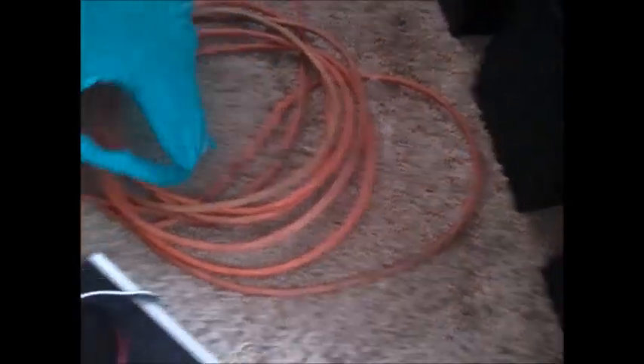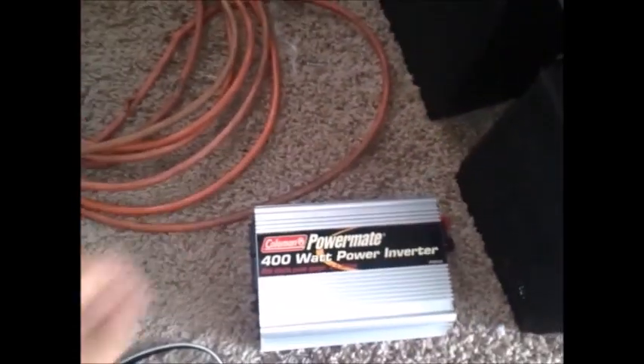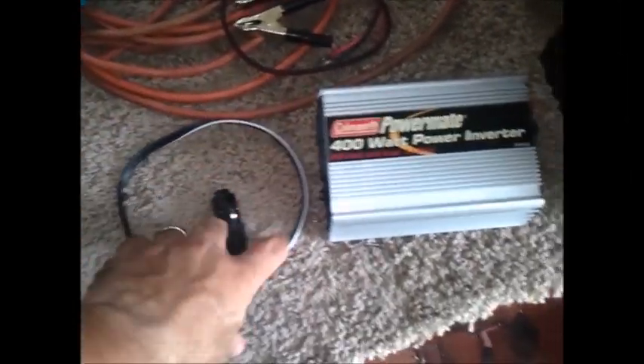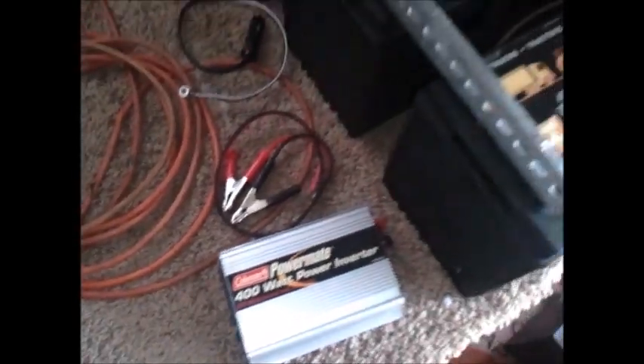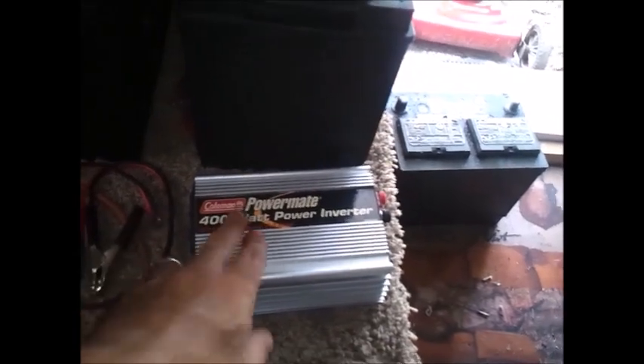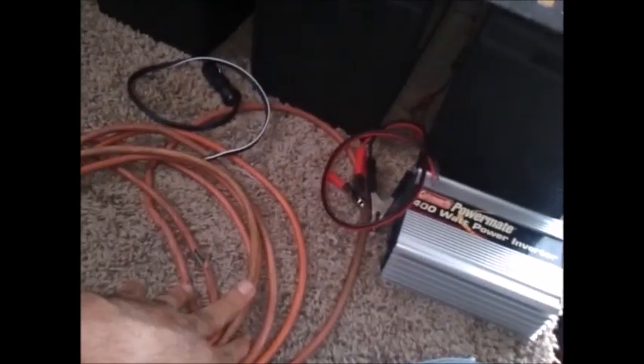Just in case I blow up that inverter, I picked this one up from a neighbor for five bucks. It came with the little plug-in for the cigarette lighter, and we've got the standard battery clamp-on. So what we're gonna do is set this experiment up - put the clamps on, cut the inverter on, make sure it works, then take the extension cord all the way down to that fridge and see how long we can power this thing.